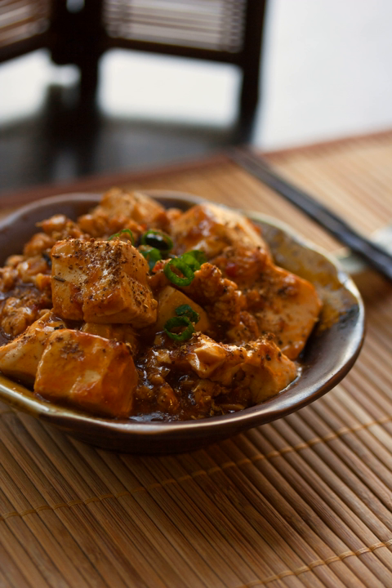Authentic mapo dofu is powerfully spicy with both conventional heat, spiciness, and the characteristic ma la — numbing spiciness.